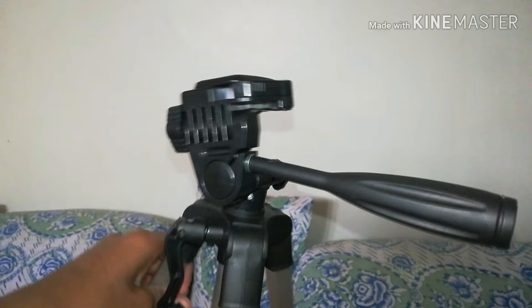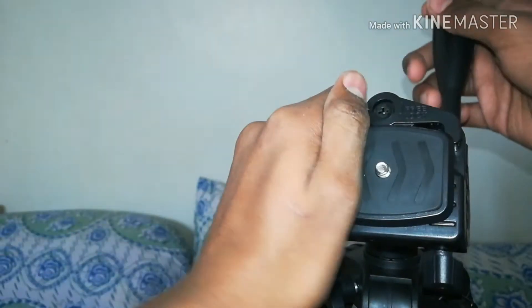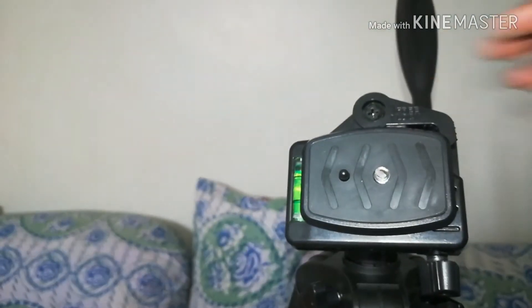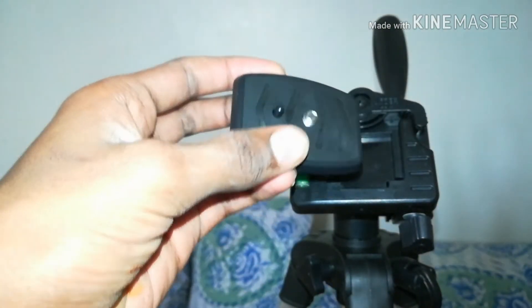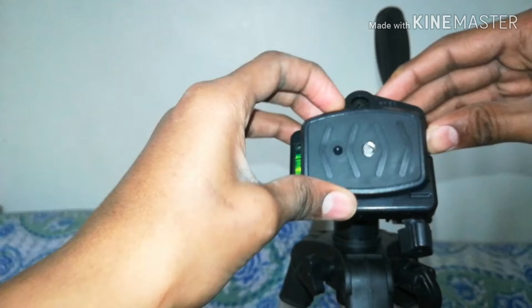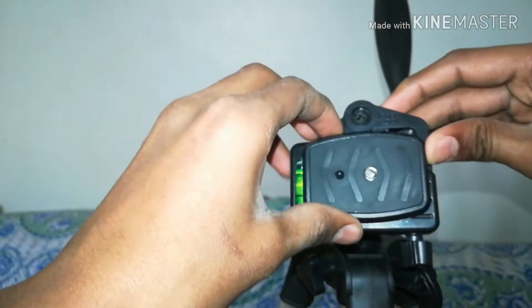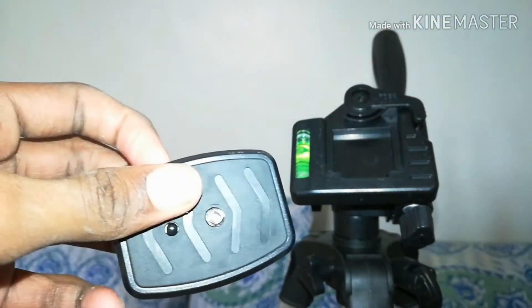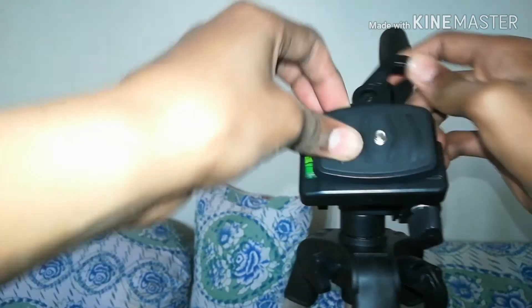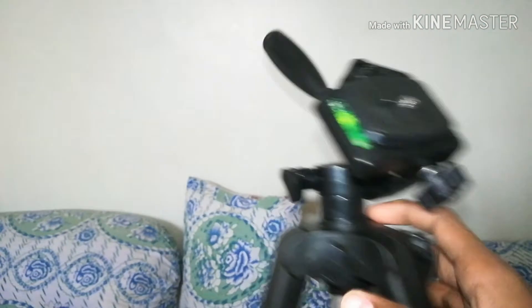Let me highlight the features. The main reason I bought this tripod is because it has a quick release plate. You just pull the lever and take it out. With other tripods that don't have a quick release plate, you have to unscrew the camera and it takes a lot of time. With this, you just pull the lever and take it out — so fast. That's why I bought this. And it also has a level.